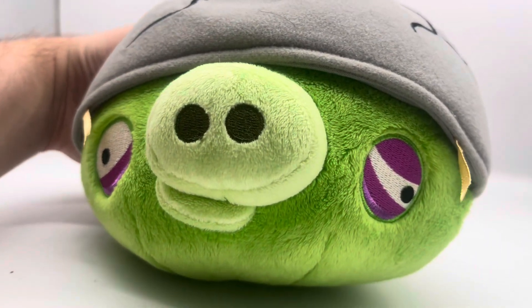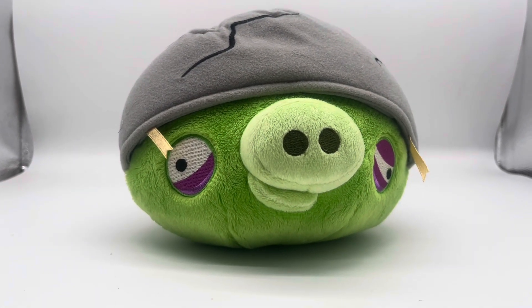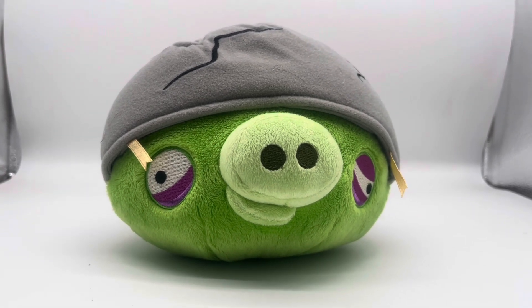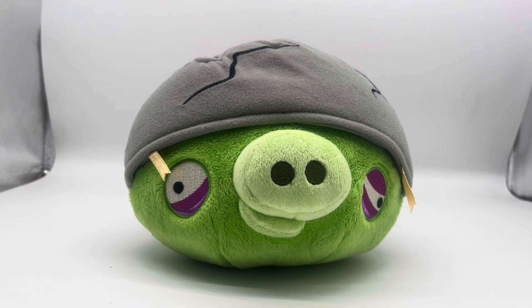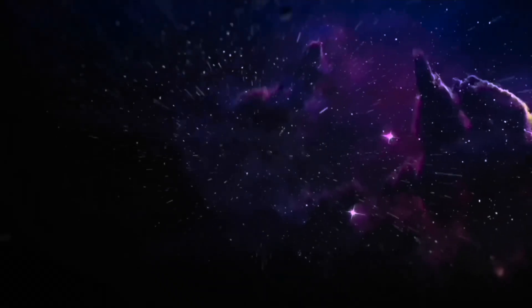I don't know why they never made a basic Helmet Pig — look at him, he's been battered by the birds! Anyway, that's the Helmet Pig. I have a really cool other parcel I'm going to be opening in the next video, so thank you all for watching and I will see you next time.